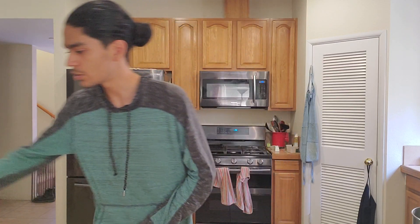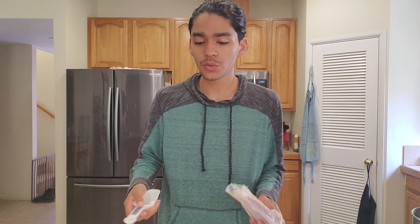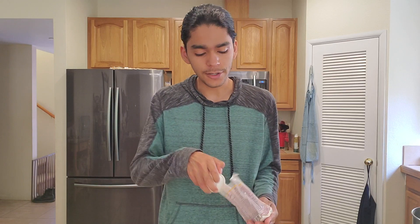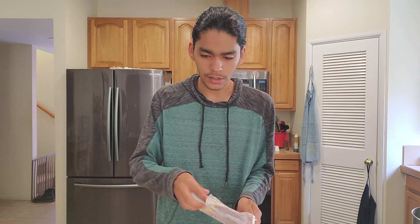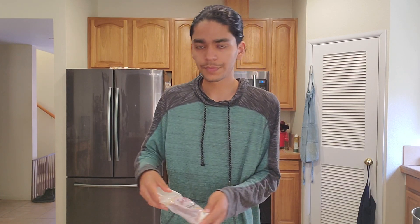Cream biscuits first. The recipe I'm looking at says two cups of self-rising flour. I don't have self-rising flour, just regular flour, so I need to add baking powder and baking soda. So two cups of flour — and since I don't have self-rising flour I searched what you need: one and a half teaspoons of baking powder, and one-fourth teaspoon of salt.